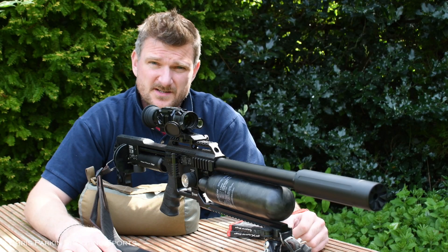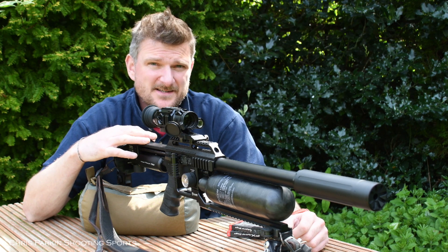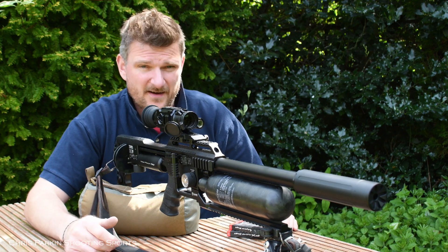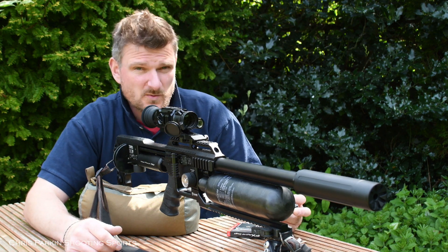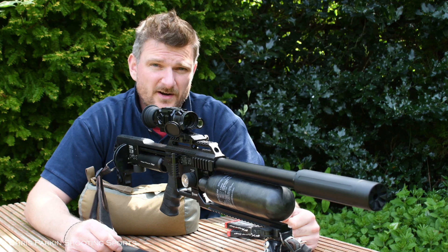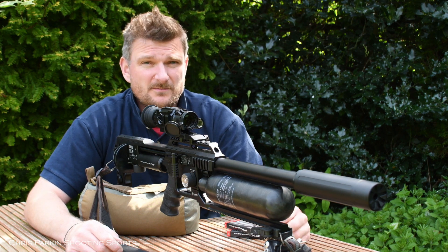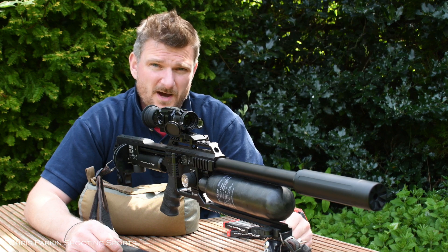Welcome to Chris Parkin Shooting Sports. Today I'm tuning this FX Impact M3 air rifle in FAC specification to use the FX Hybrid Slugs. This is 22 calibre with a 22 grain slug, and I'm going to be tuning the hammers, valves, and regulators to make sure it's giving me the best performance on paper possible.